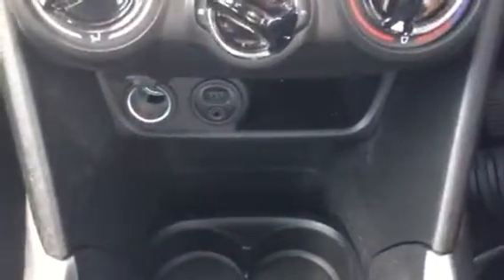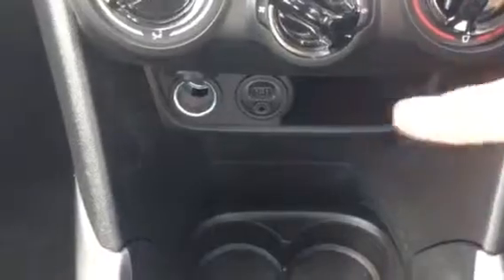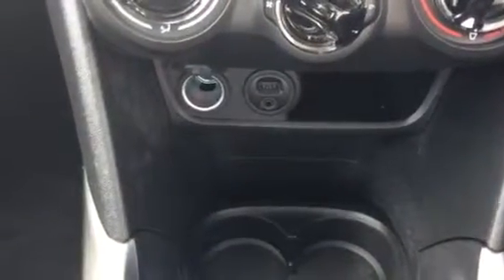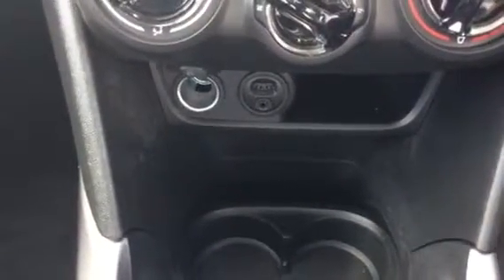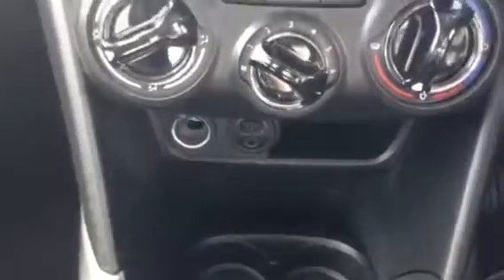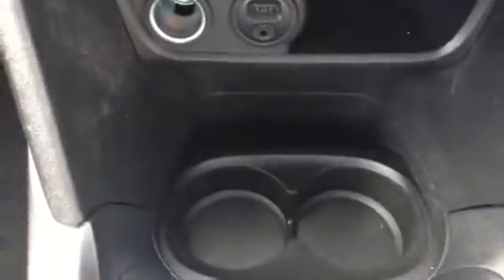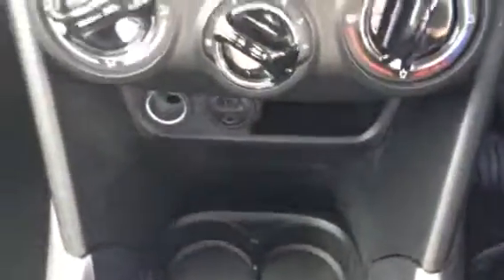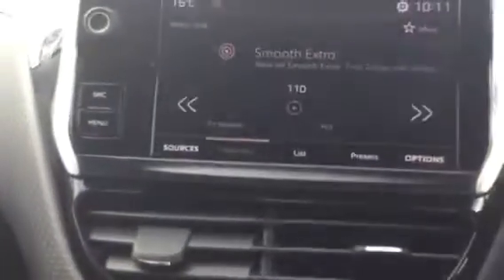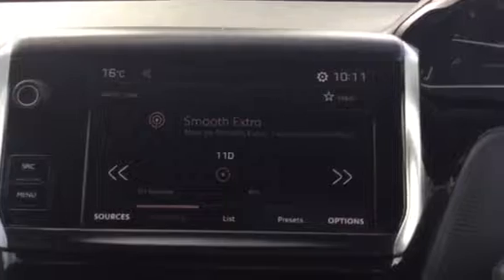Down here we've got a charging socket on the left, a USB slot as mentioned, and also an aux jack, which means you can play music off your phone if you wish. You can also see there's plenty of extra space down here. Thanks for watching — for any further information give us a call or drop us an email.